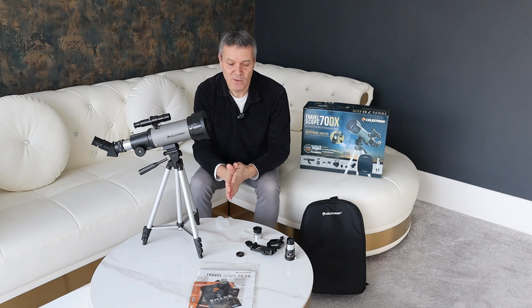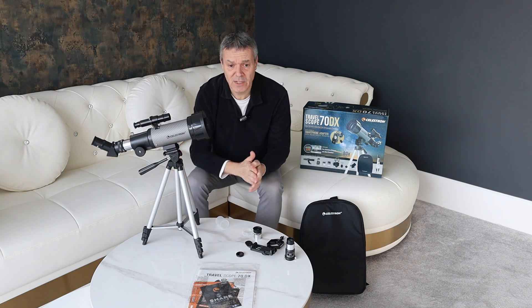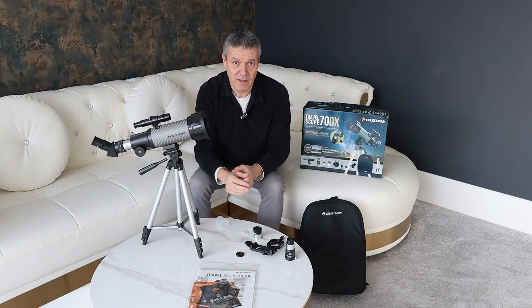So I hope you found this useful. This is recommended — yes, it's let down a little bit by the tripod, but for us this is absolutely fine as we're using it on a different tripod. So this is the Celestron 70DX Travel Scope. It's available on Amazon and it comes highly recommended.